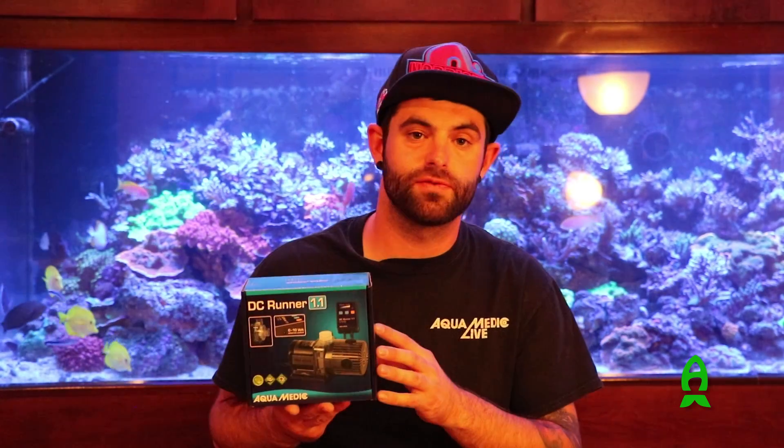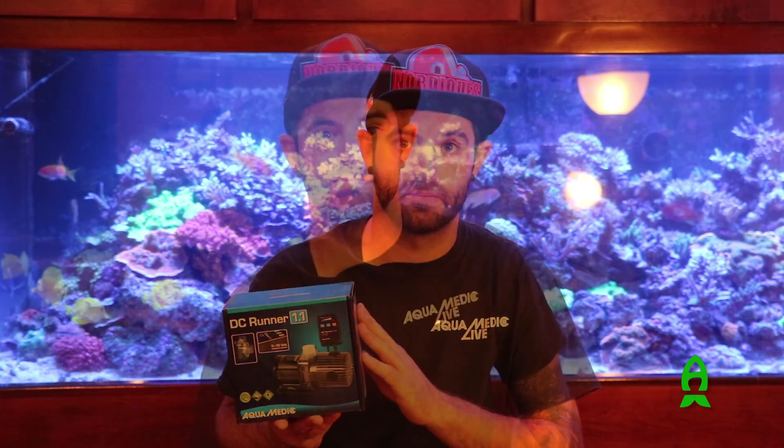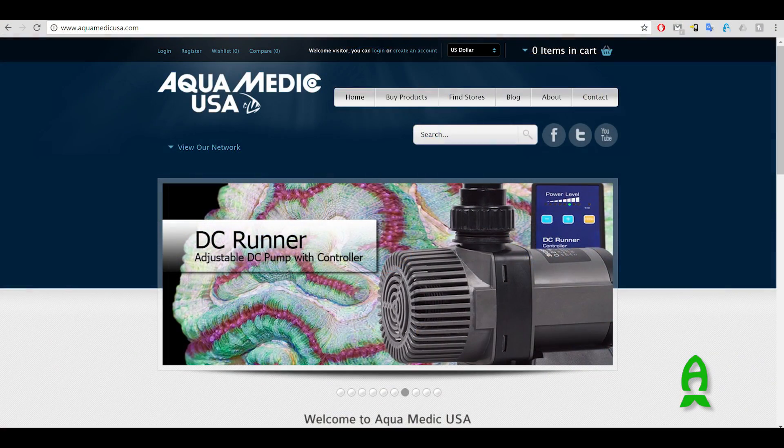As for pricing to the end user, retail pricing on these guys ranges from $95.99 all the way up to $227.99. Once again, my name is Angelo, I'm with Aquamedic USA. Thank you for listening as we discussed our new line of DC pumps, the DC runner series. Please feel free to visit our website for more information — that's aquamedicusa.com.